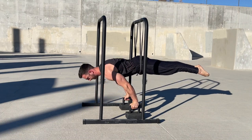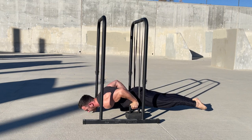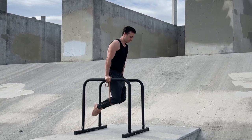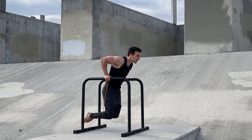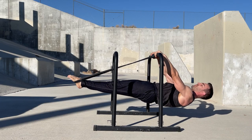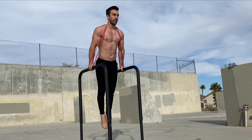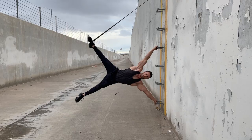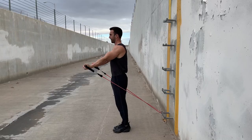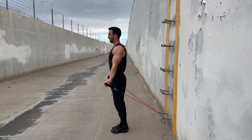Resistance bands are one of my favorite tools for speeding progress with calisthenics. These can be used to warm up, assist beginners to unlock their first dip or chin up, help bridge the gap between planche and lever progressions, and be used for assistance or resistance with various other exercises. In this video, I'm going to teach some supplementary band exercises focusing on the planche and levers. Whether you're a beginner or advanced athlete, these exercises can help speed progress.